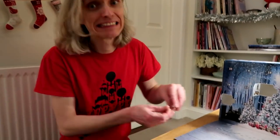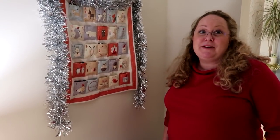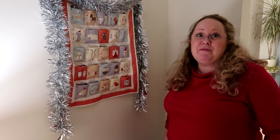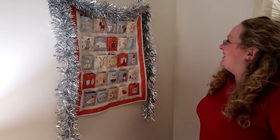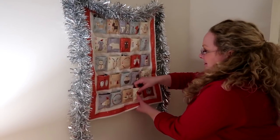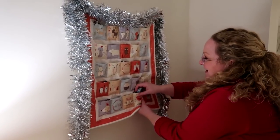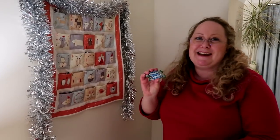Now it's time for my advent. I hope I'm going to get some nice Lindt chocolate — otherwise I'll know you've been tampering with the advent calendars! I haven't even looked where number two is. Ah, here we are — little bird. Oh, I can already feel they're Bounties. No Lindt chocolate for me!